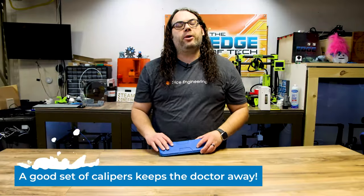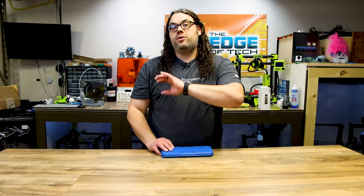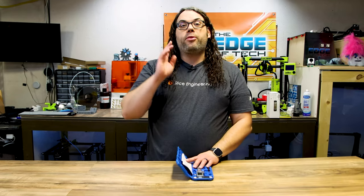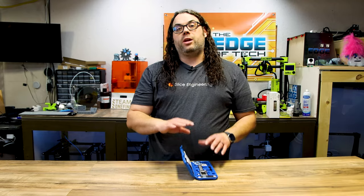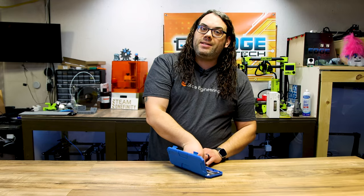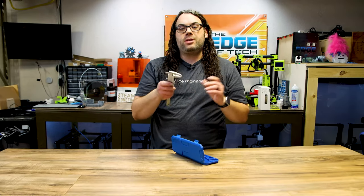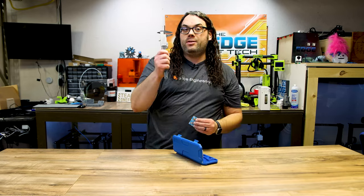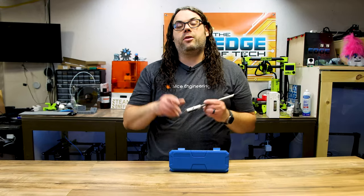The next thing on the list is this caliper right here. I suggest a good pair of calipers anytime you're using a CNC, 3D printer, laser, anything like that. This one I found to be pretty dang good — it's only about $30 on Amazon. There are way more expensive and way less expensive ones; you can get into them for about $10 and those aren't too bad. But these are stainless steel, come with all the measurements you need, inches and millimeters — really heavy duty. It comes with two extra batteries, so one installed and two extra, meaning this thing will be going for quite a long time.